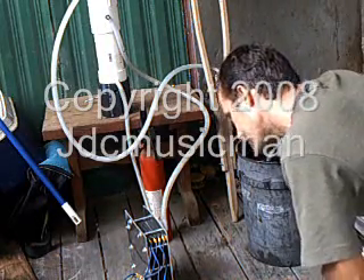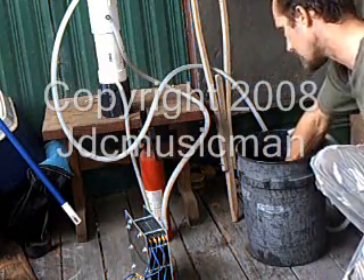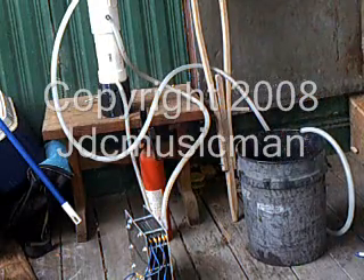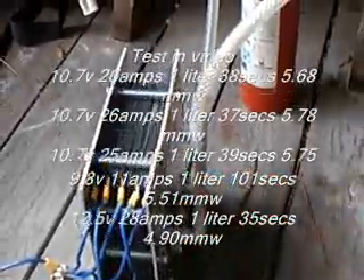I'm running 26 amps and 10.7 volts. Ten-point-seven volts. You probably can't see the amp gauge in the room — that's my amp gauge. I'll post the M&W results in the video. Thanks for watching.